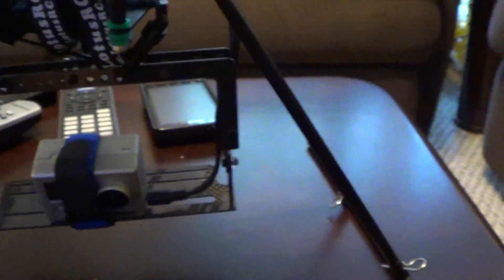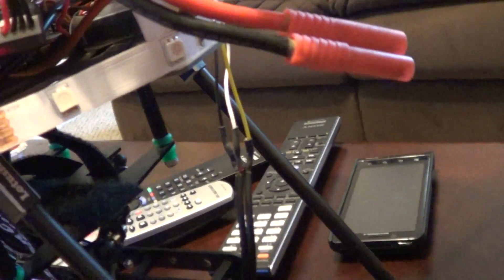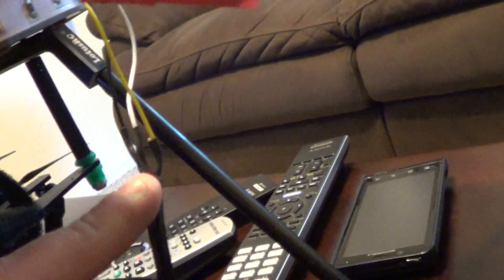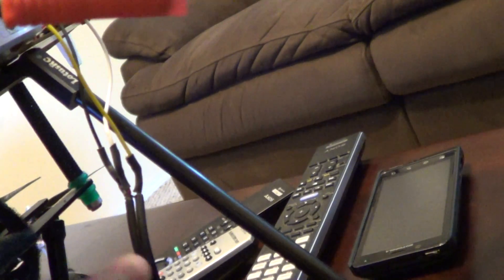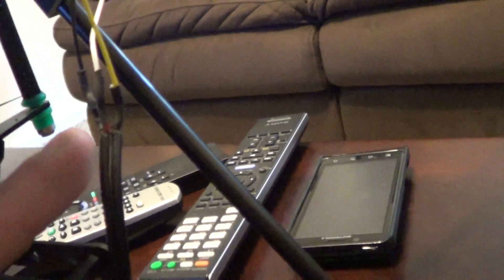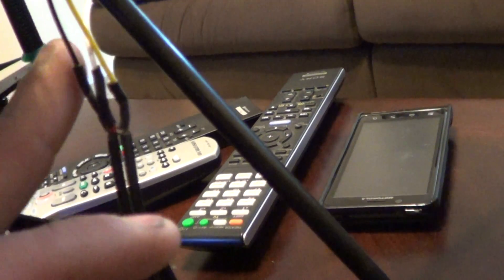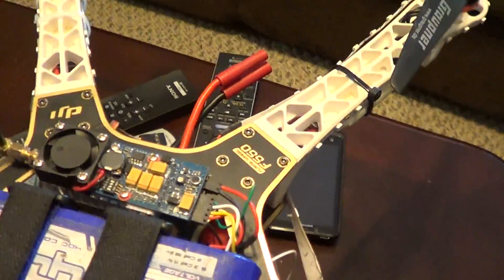I soldered the wire that came with my GoPro camera, plugged it in, and then I soldered it to the yellow, white, and black wires. You take the yellow wire and wire it to the yellow, then the white for audio, and each wire has a negative which you wire to the negative wire that goes to the transmitter. That's how you get video from your GoPro to your transmitter.